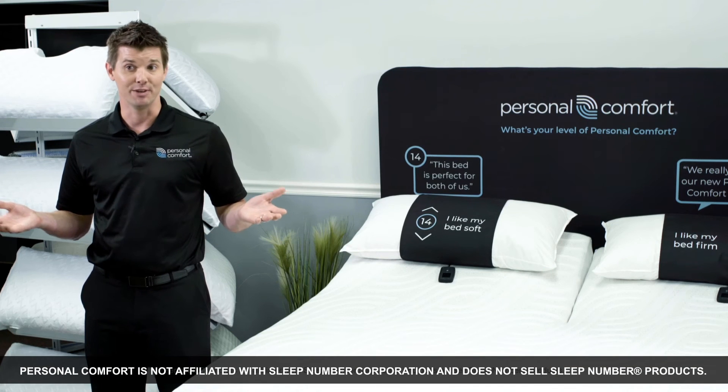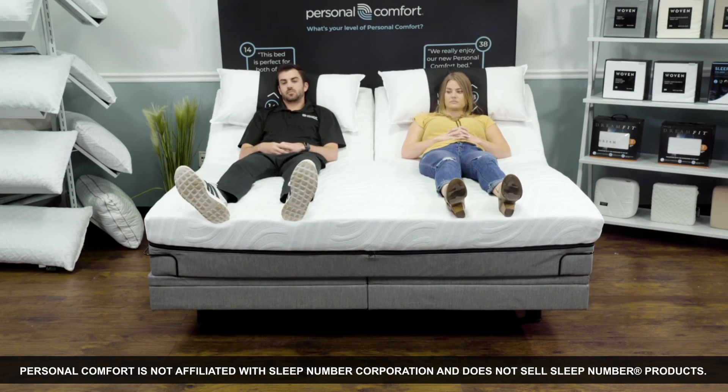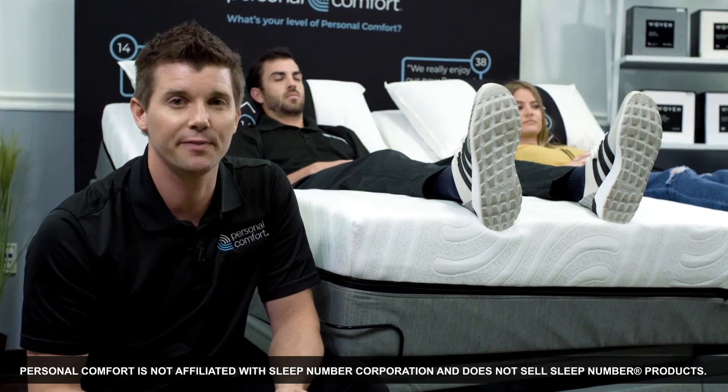This has caused the misconception that the foot section of the mattress must work in tandem for both sleepers. As a consumer, if you have fallen asleep in your bed, do you really want to wake up to your partner raising the foot portion of the mattress? This is what we call flex foot.